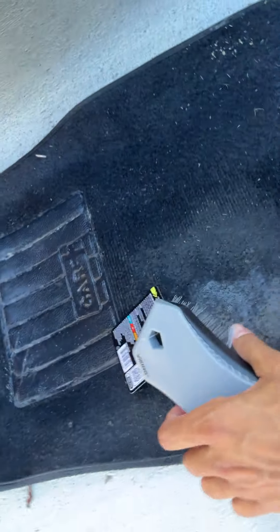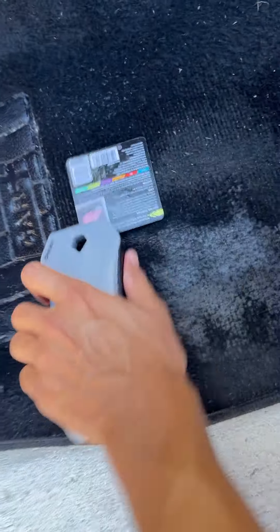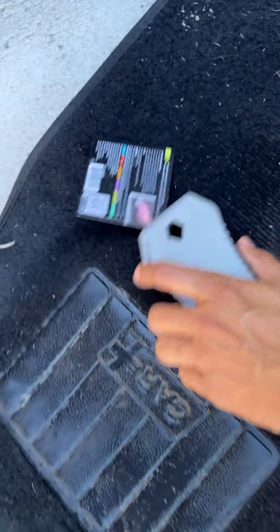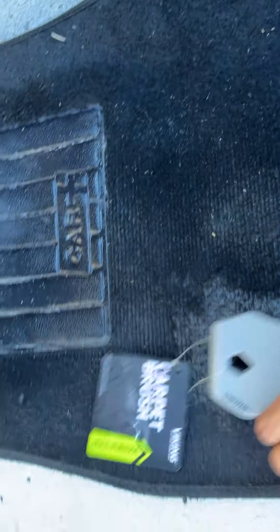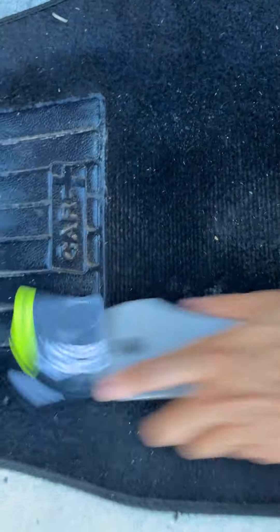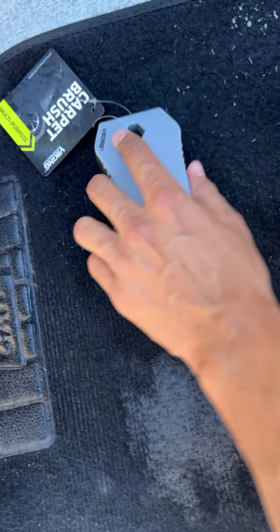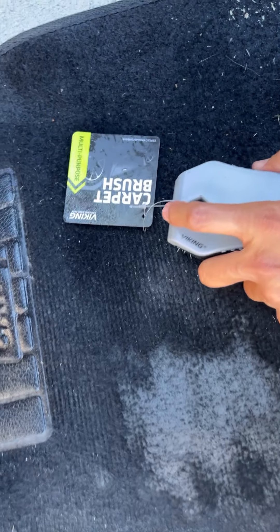As you can see, it goes into the carpet pretty well. It's pretty rough, which is good. You've got to put a little bit of force to it — it'd probably be better if I use both hands — but as you can see, it's not that bad.